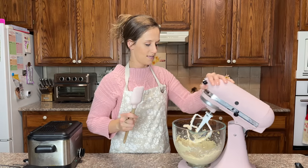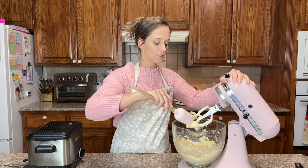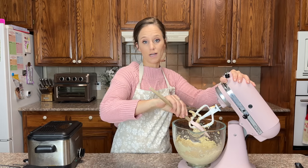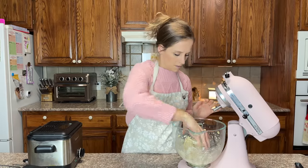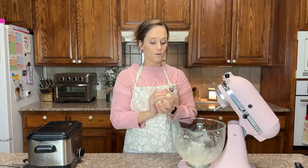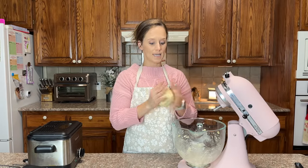Okay, the mixing is done. Now I'm going to scrape the batter off the sides of the bowl and form it into a ball. This dough is still quite sticky.